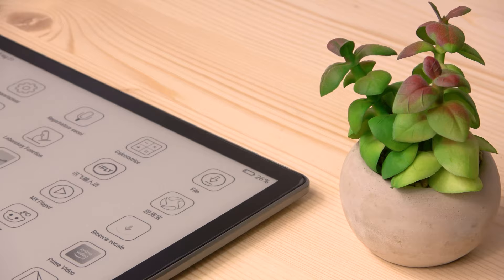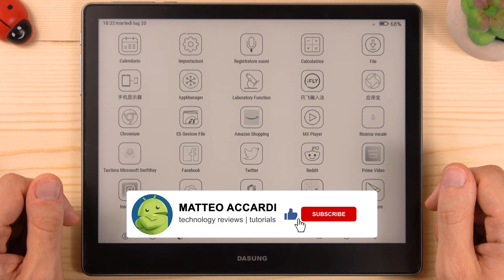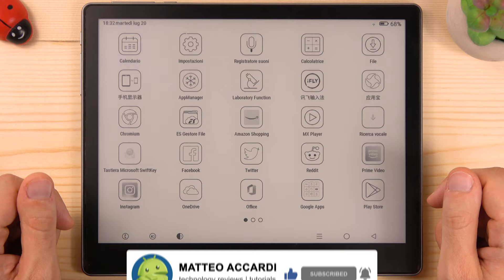So guys, this was my experience with the Dasung Not-E-Reader 103. Thank you for watching my video. If you enjoyed it, please put a thumbs up. Stay tuned and don't forget to subscribe to my channel so you won't miss my next videos. See you guys!